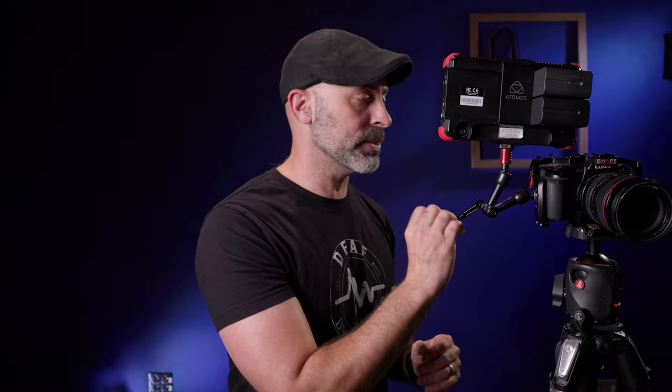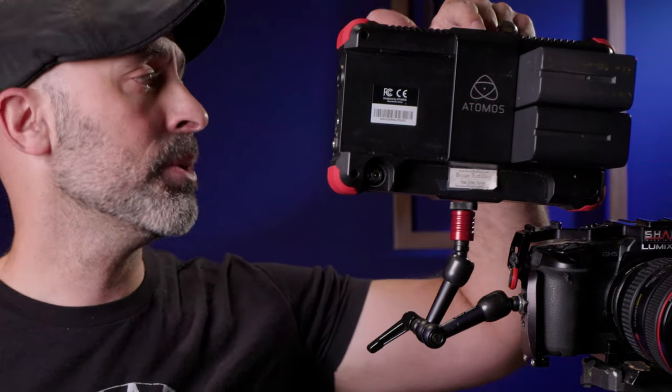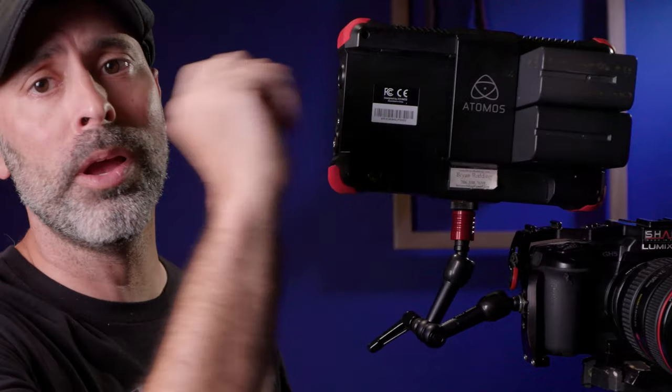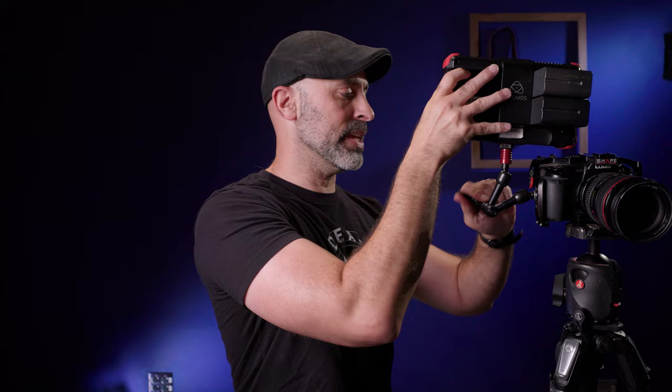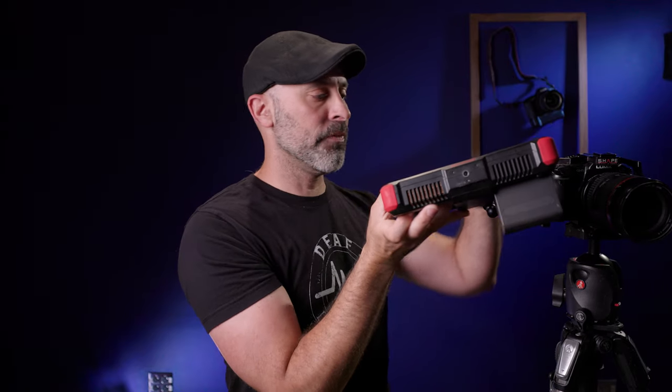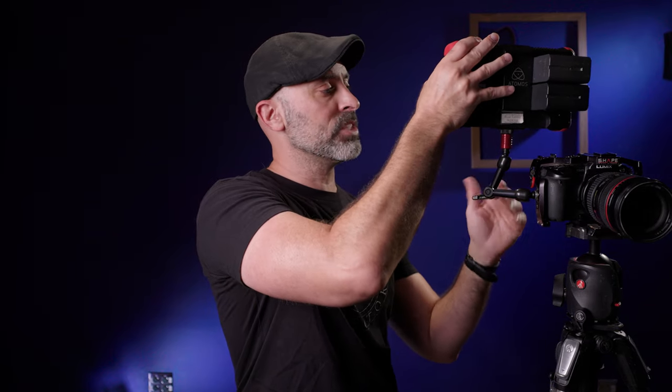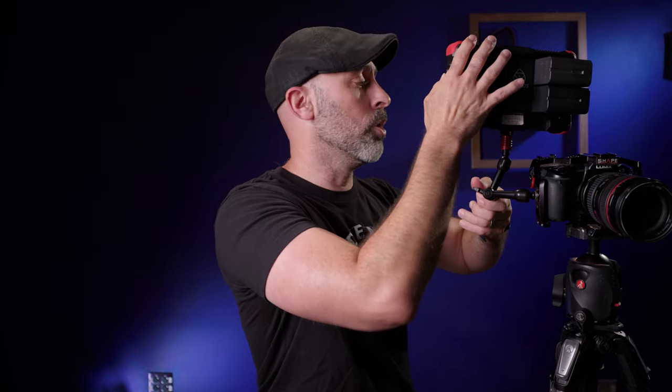What I've done here is put a Noga arm on my camera cage just to show you how powerful this thing is. I have a seven-inch Atomos Ninja Flame on here, and just for fun, I put two full-size Sony brick batteries on there as well. And as you can see, this thing is perfectly, super, super solid. This is what makes this arm so incredible — it's just so, so strong.